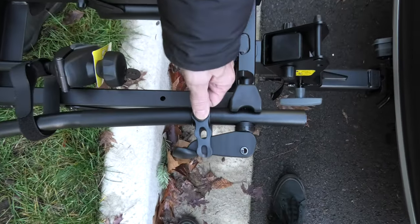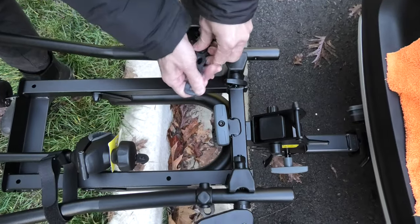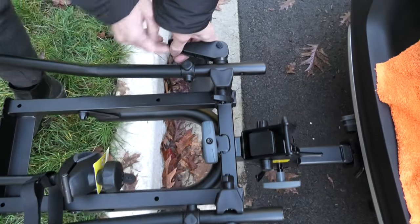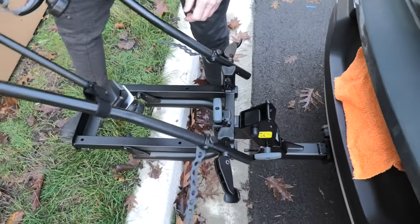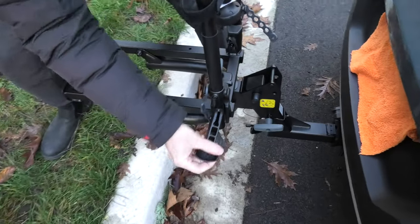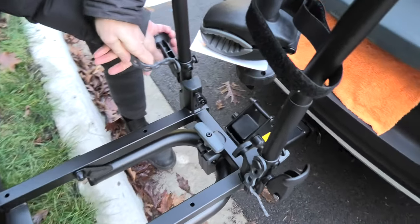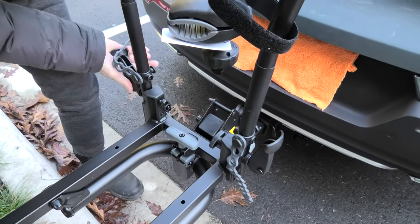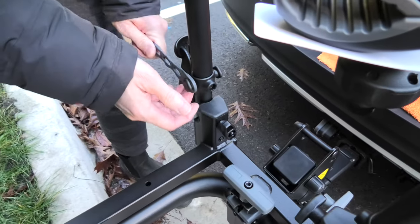Now we will undo these straps and release these two levers. This will allow us to raise this piece of frame. After you have raised it, secure it again with the same levers on both sides, and reattach the straps.